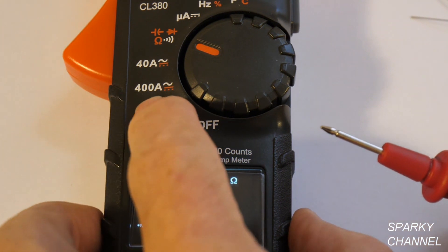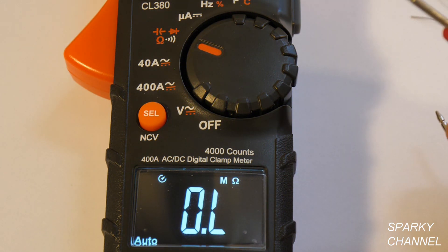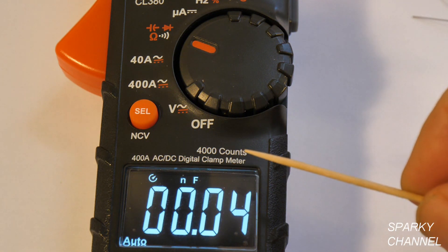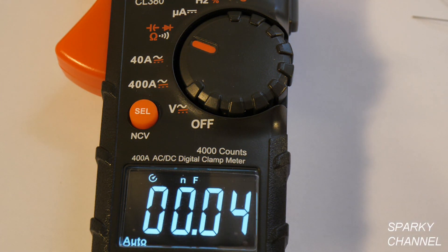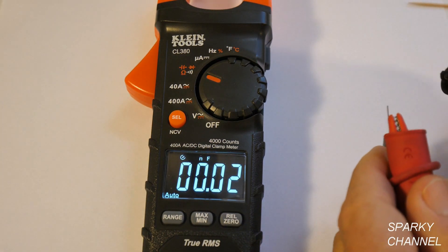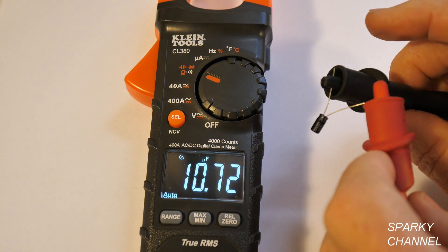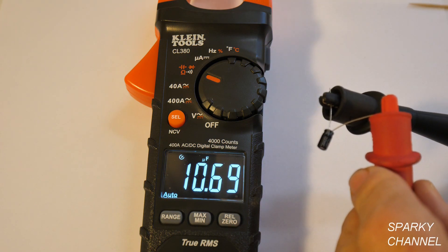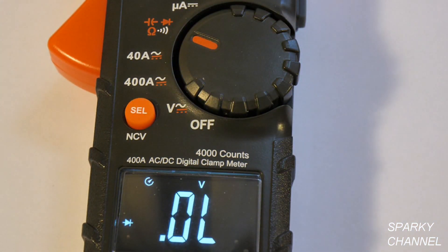If you press the select button from ohms, you get mega ohms — that's times 10 to the sixth. Press select again and you're at nano farads, which is capacitance — nano farads means 10 to the minus ninth. I have a capacitor here; putting the leads on it reads 10.72 nano farads. Looking at the capacitor with a magnifying glass it says 10 nano farads, so it's fairly close. Press select once more and you get diodes.